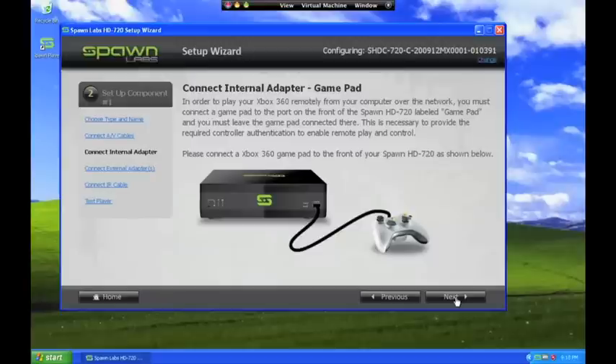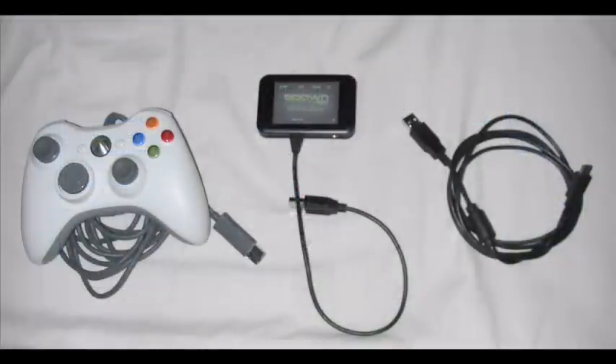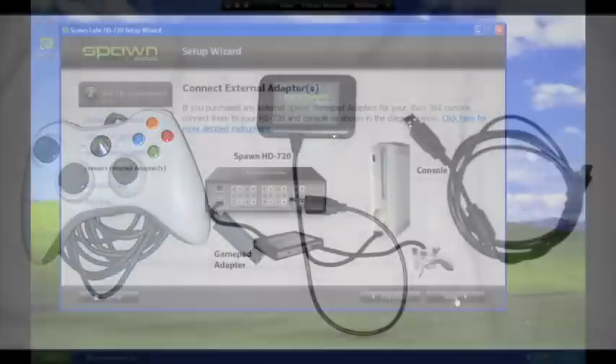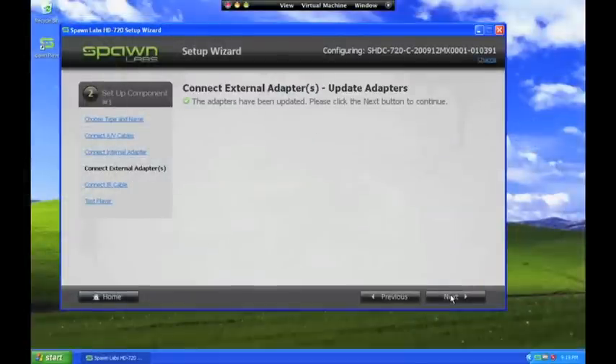Or, for example, you could be playing your X360 on your TV while a friend plays co-op in the same game session remotely using the Spawn player. If you want to support two or more simultaneous remote players, you will need to buy and connect external Spawn gamepad adapters for each additional remote player. The HD 720 currently supports up to two external adapters. Next, the HD 720 automatically updates the controller software for the gamepad adapters on your system.